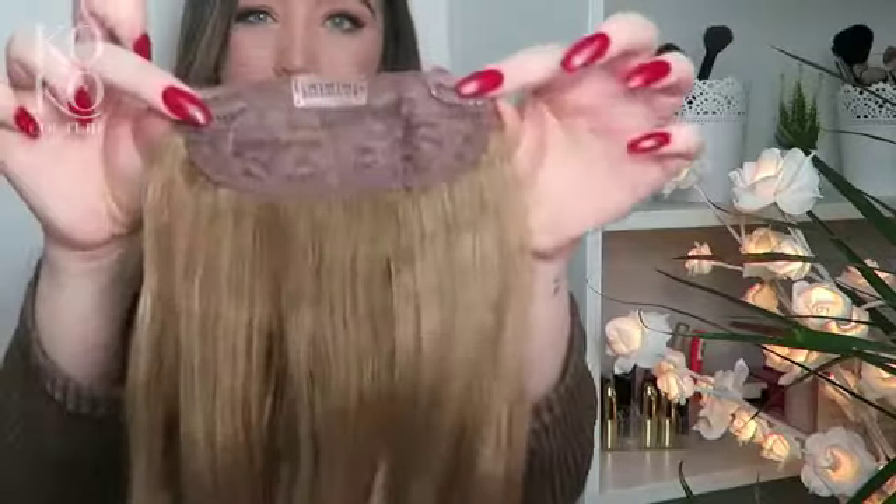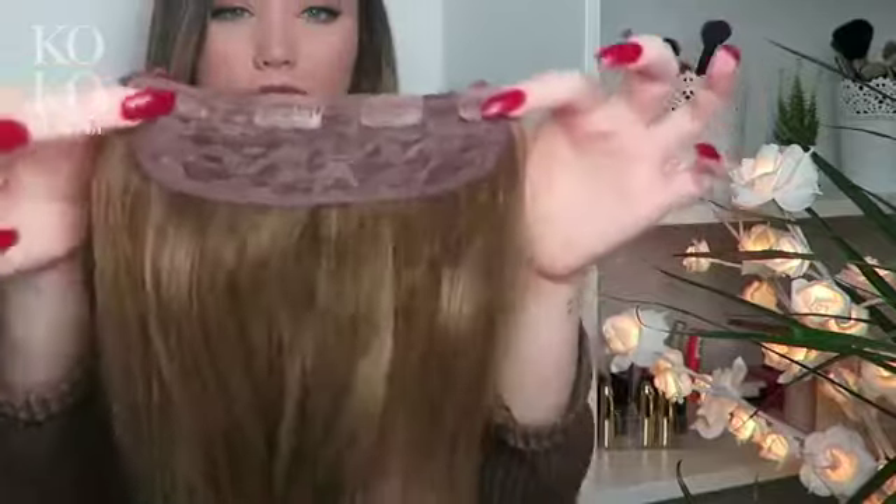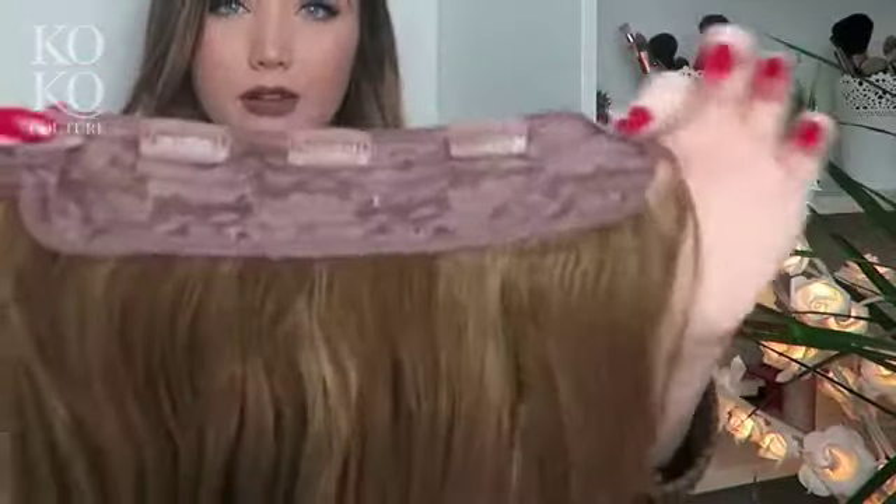You get the three clip weft, the four clip weft, and the five clip weft. The clips are so sturdy that you don't even need to back comb the roots of your hair, because they have a silicone grip on them — they grip straight onto the hair without back combing. These are 22 inch and altogether the hair weighs 230 grams. You can use heat on the hair extensions up to 180 degrees.